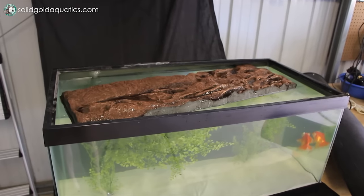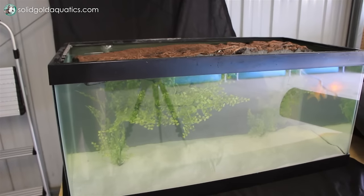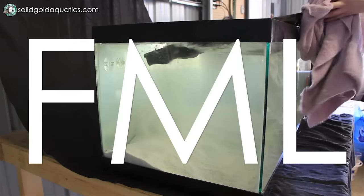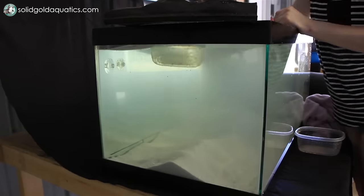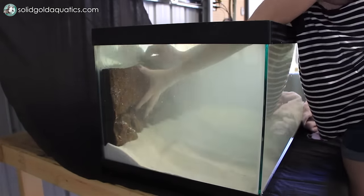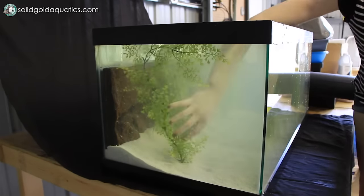The fake rock background does not want to stay at the bottom. It's styrofoam, so of course it wants to float. Nope. Nope. I'm getting really frustrated. Finally got the styrofoam background to stay in place. I'm just crossing my fingers that it will continue to stay in place.